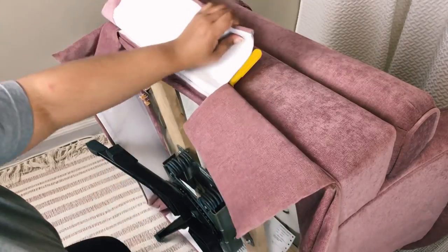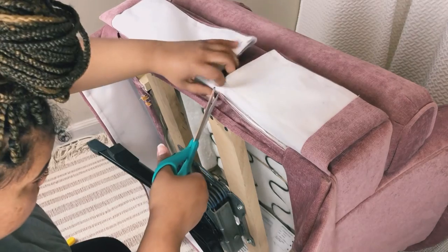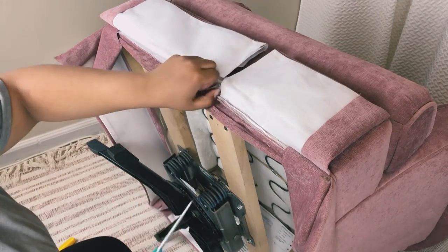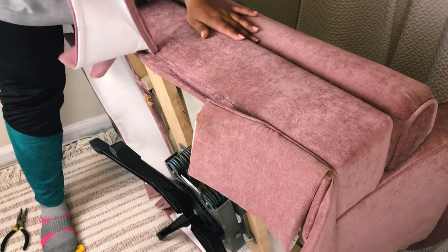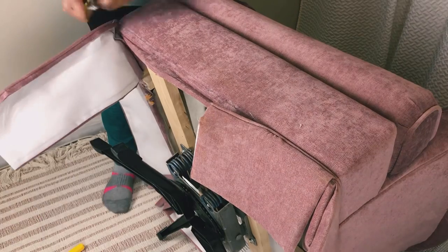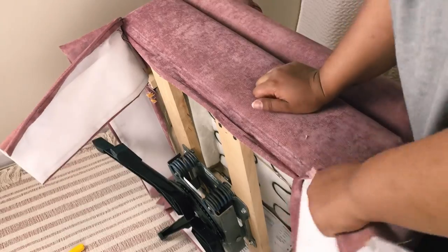Right off the bat I realized these chairs were made pretty well and it was kind of difficult to get in there to cut the skirt off. Even once I had an entry point, it was really tough ripping the staples out — they were really in there. So this did take me a little more time than the last one.